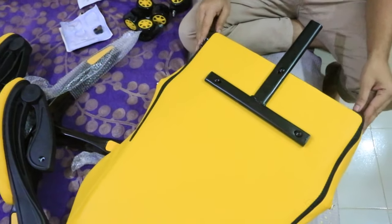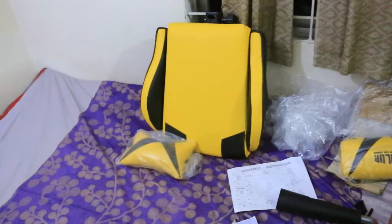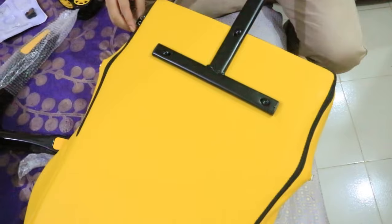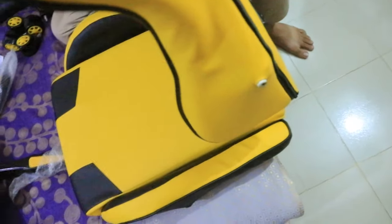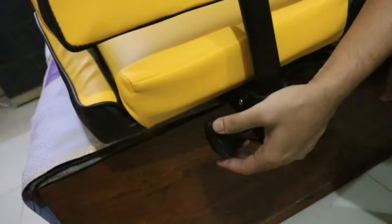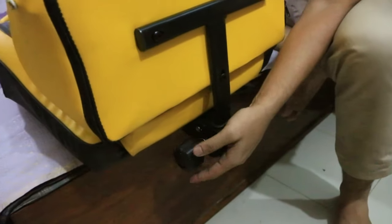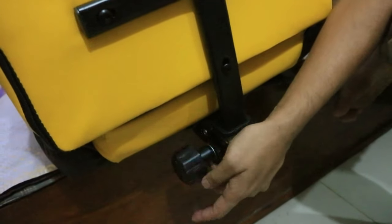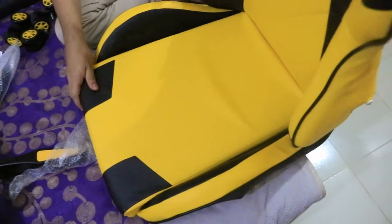So guys, now we are attaching this seat with the back seat, as you can see. Let's begin — so guys, let's see how we're going to attach this seat with the main seat. This is the back seat. Let's look closely. As you guys see, we are attaching this thing, and now it looks kind of amazing.